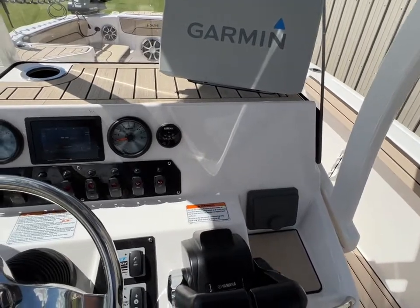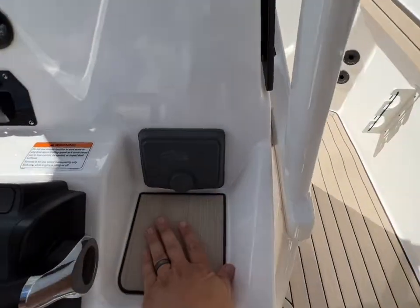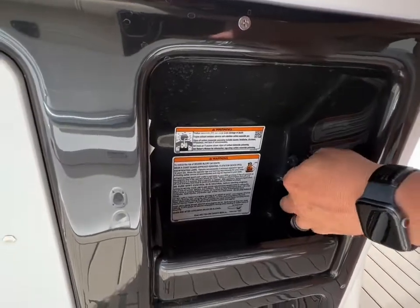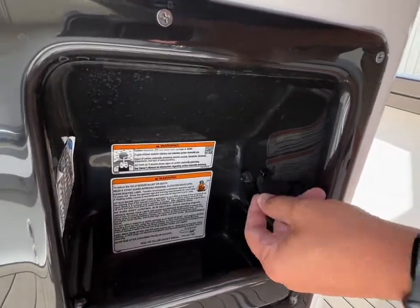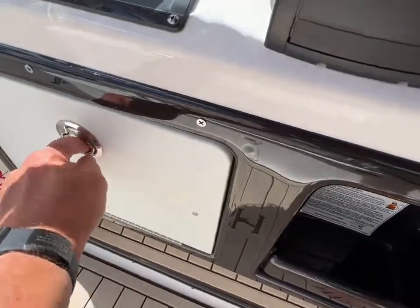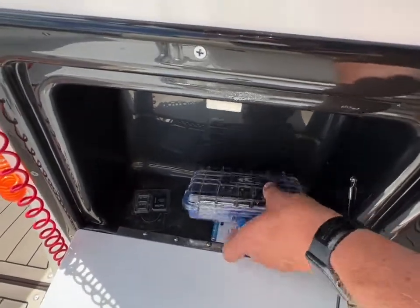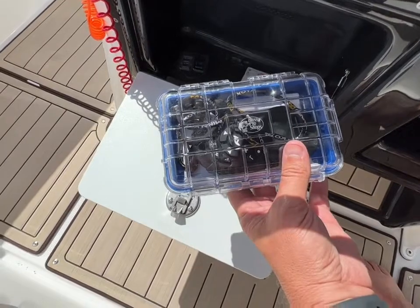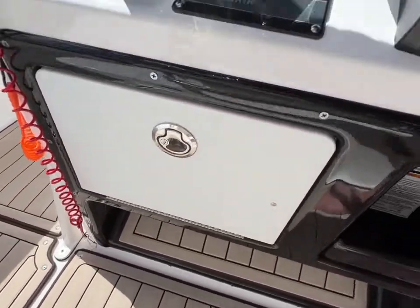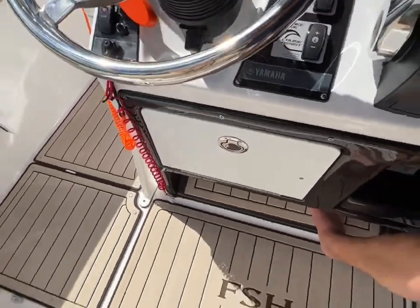I should be able to show you the amp when I open up the center console. You've got a place to set your phone right there — that's where mine usually goes. Down here you've got more chargers: 12-volt, a fuse, USBs. You've got another little dish to hold things in, another storage that closes, and here is the hand remote for that Minn Kota Ulterra. You can see there's a place for your feet down here whenever you're cruising around and leaning up against the leaning post.